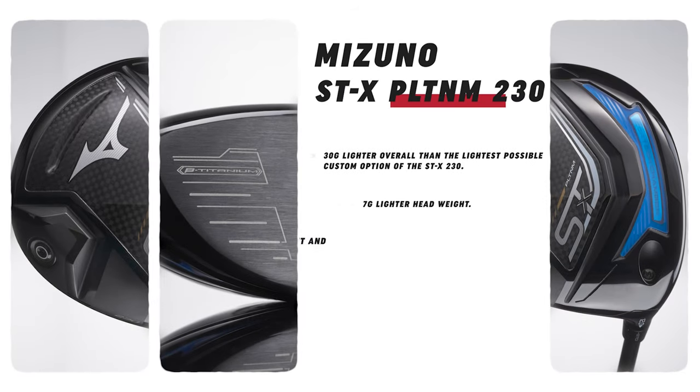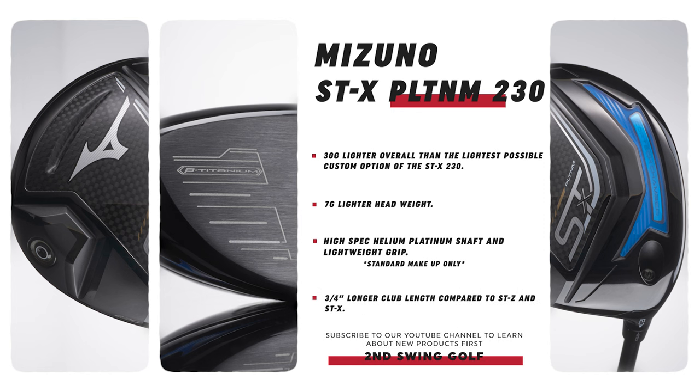This is the Platinum — the STX Platinum driver from Mizuno. You can feel it in your hand; it's a really light club. It's almost like there's nothing in the club head. A lot of people we talk to over the phone or chat are looking for something lightweight to get that ball speed up because, as they get a little older, they may have lost some of that speed. A driver like this is really nice to be able to recommend to them.